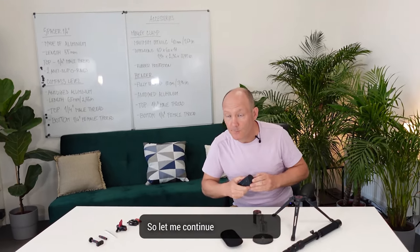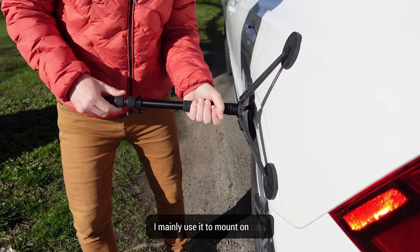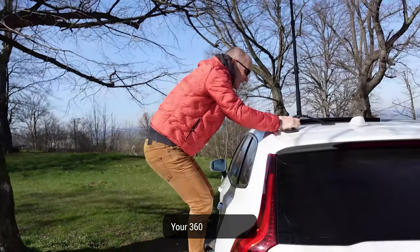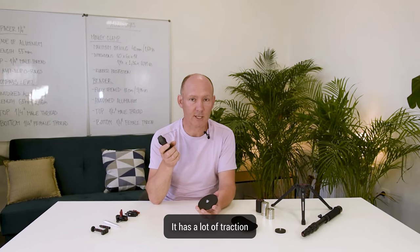Let me continue with the Popeye — the full size Popeye. This one is very powerful. I mainly use it to mount on cars, just this one and a monopod with your 360 camera on it. It has a pull force of 42 kilos, it has a lot of traction. I've used it at very high speed and it holds well.